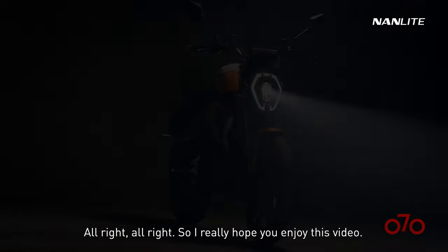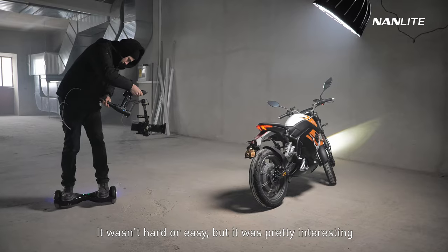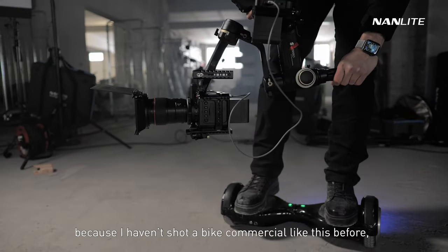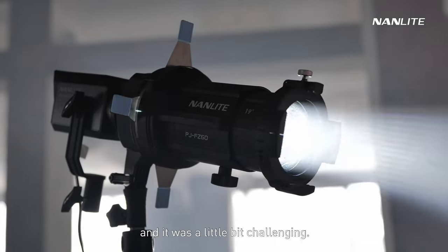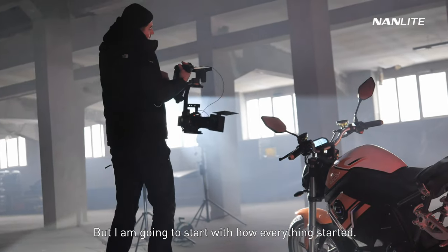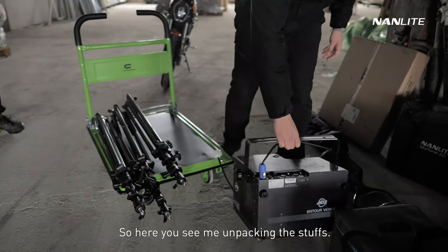I really hope you enjoyed this video — it was really fun to shoot. It wasn't hard or easy, but it was pretty interesting because I haven't shot a bike commercial like this before, and it was a little bit challenging. I'm gonna start with how everything started, so here you see me unpacking the stuff.